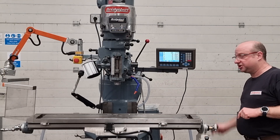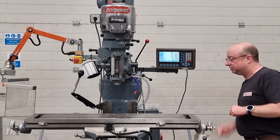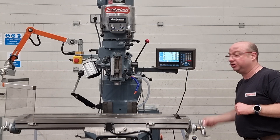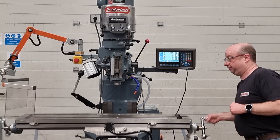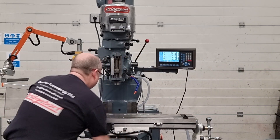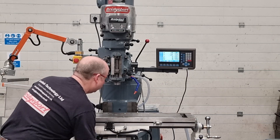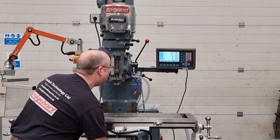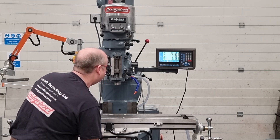So this one's got a 48 inch table, it's all clean all the way round. Absolutely lovely all the way across — brand new lead screw, brand new nuts. Super smooth, same with the Y axis, super smooth all the way across. You should be able to see the Y axis running on the DRO there, absolutely spot on.